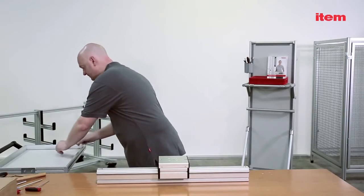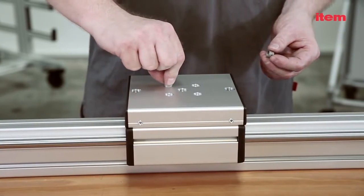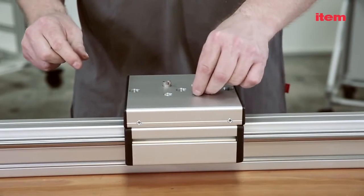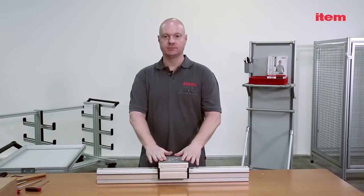You'll find two positioning collars in the scope of supply that are to be used when attaching our Line 8 profiles. These ensure excellent repeat accuracy. You can also use the positioning collar to fix other mounting elements to the slide with top precision.